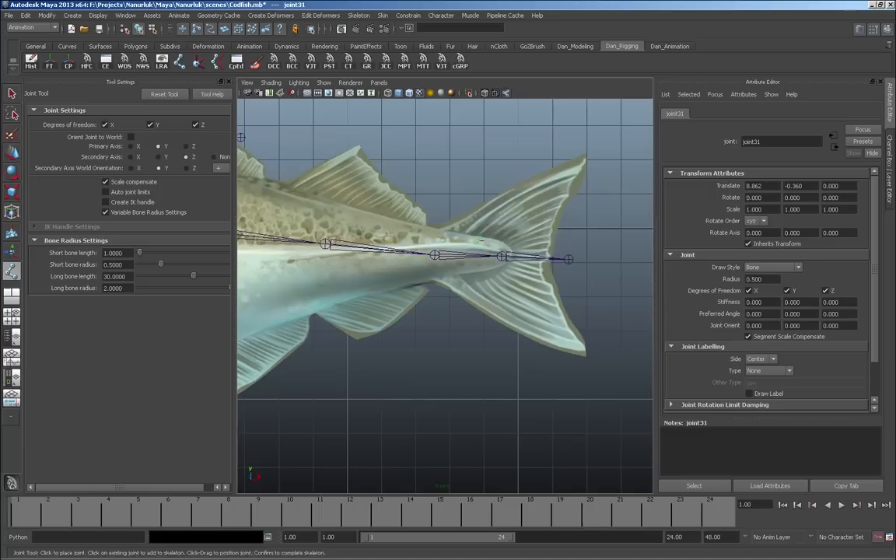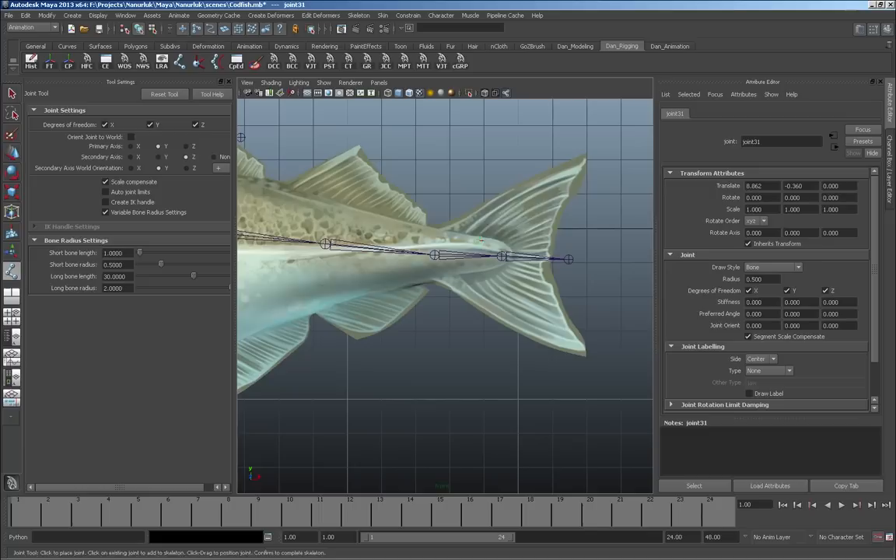In the next video I'll show you how I go through laying out the bones for this character — the joints — and what the skeleton looks like when it's finished. Before we end this video, I just want to remind you that all of the creative content in this tutorial is the property of Taku Productions Incorporated.